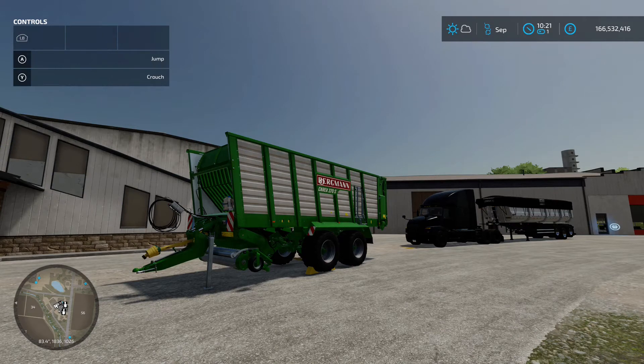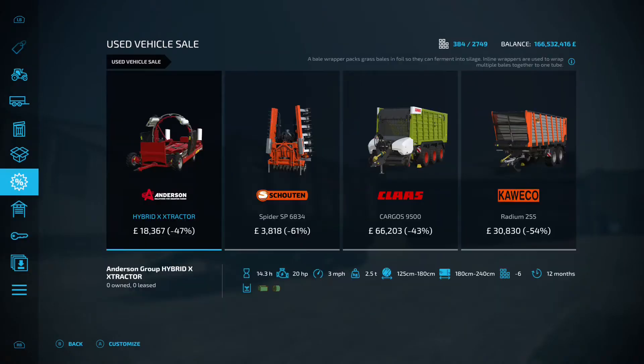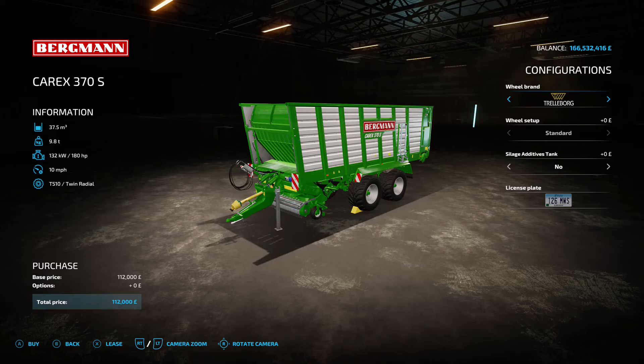Welcome back to the channel. First up is the Bergman Carex 370S Forage Wagon by Schnibble Modding — 15.69 megabyte download. You'll find it under forage wagons.